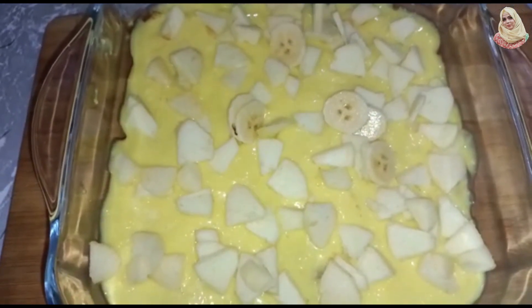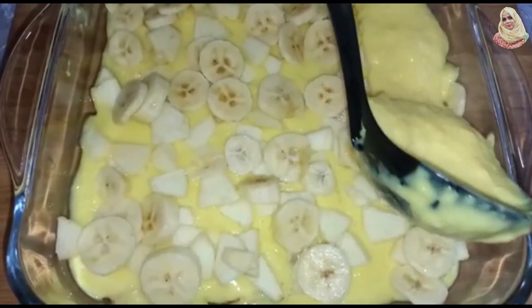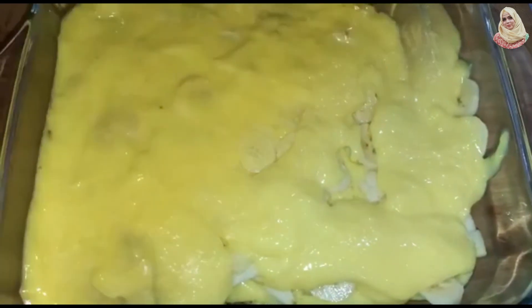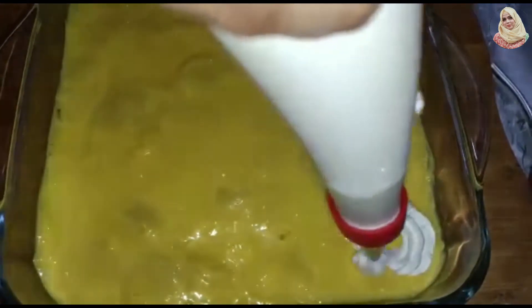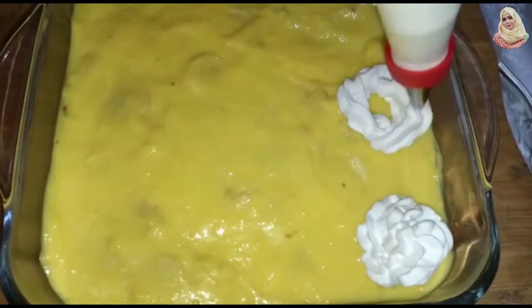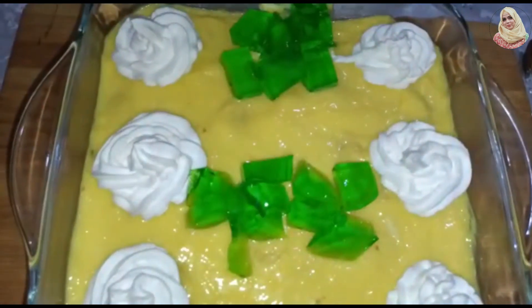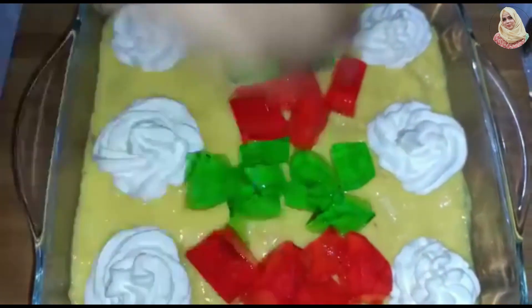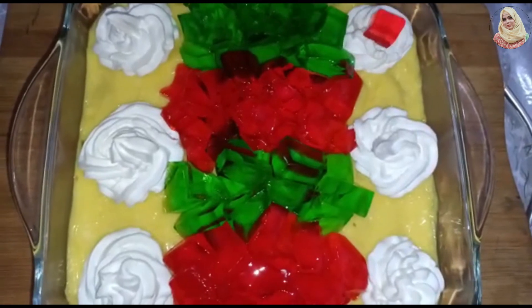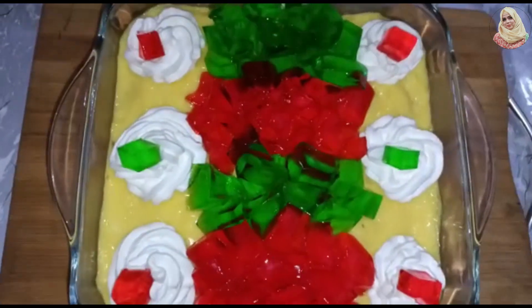I am going to set it up. Here I will make flowers with whipping cream. We will add a flower in this way, then add strawberry and banana jelly. We will add pieces of fruit in the flower, and in the last step we will put the crumbs in the 4 corners.